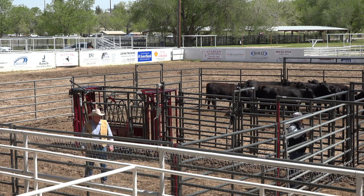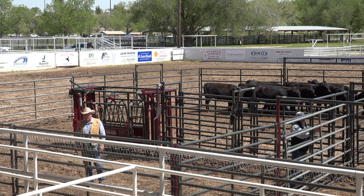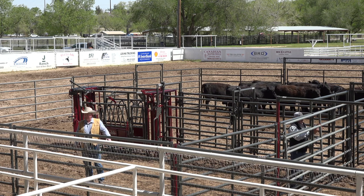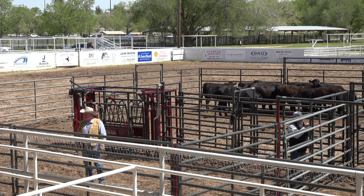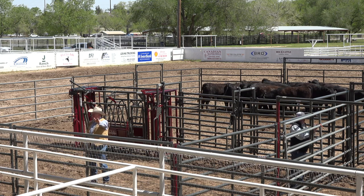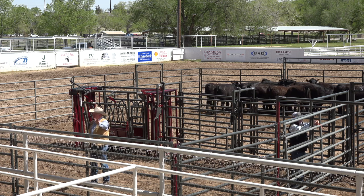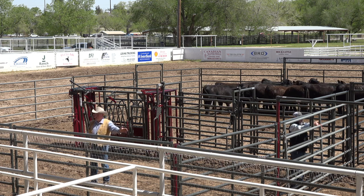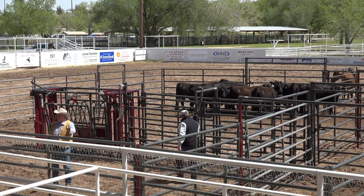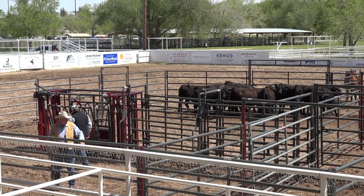Now this is another thing — they can load all these heifers on that trailer at one time. My problem is I can't get them all in the box at one time. So this brings up a point: a box is expandable. If you're going to be loading semis, you can make it bigger so you can get a whole compartment in there. Remember it's a flow-through setup — you want to get them all in there and flow them out, but you need more capacity for semis.